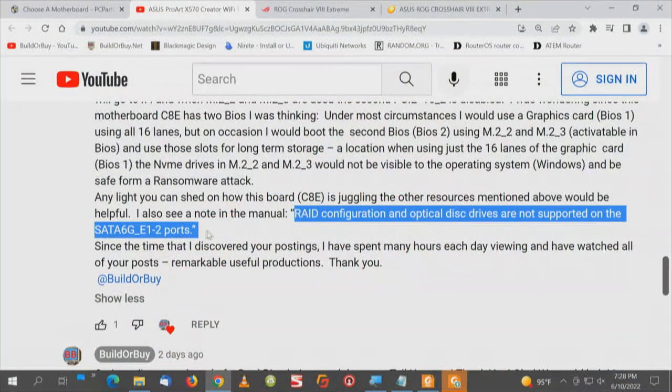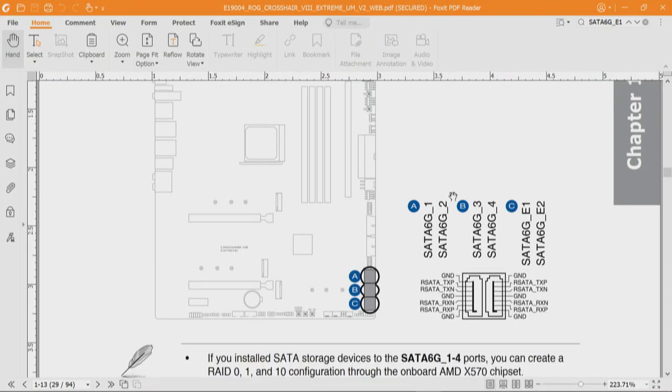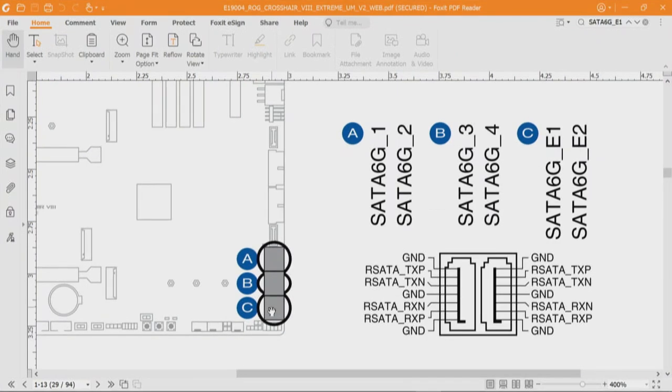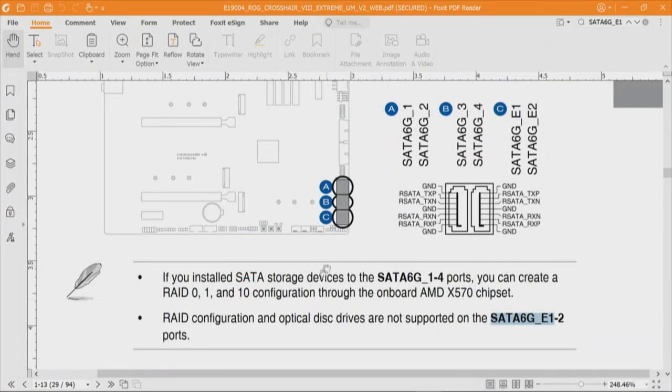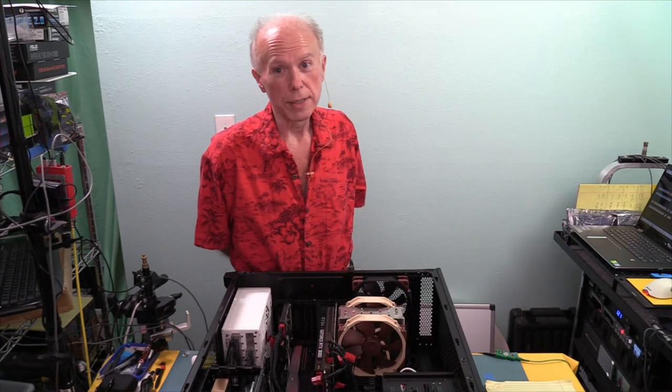Let's go back and look at the information CharlieLanesL gave us about RAID configuration. We want to know what's the issue with SATA 6G E1. The SATA 6G connector takes us to page 29 in the manual, where it talks about SATA devices, optical disk, and drives via the SATA cable. Up here on the right we've got A1 and 2 and B3 and 4, and C right here, according to the key, are a separate chipset. RAID configuration and optical disk drives are not supported on the SATA 6G_E1-2 ports — now, why is that and how does that work?